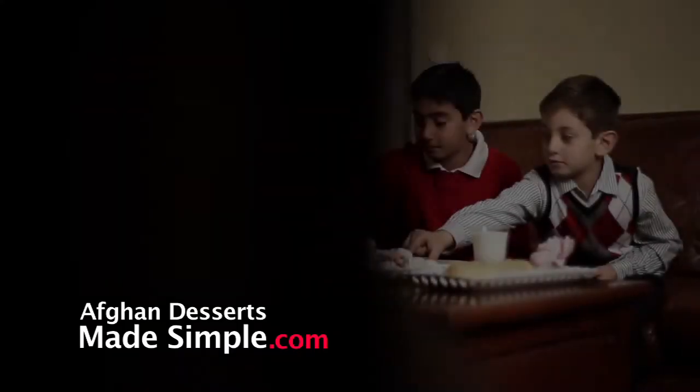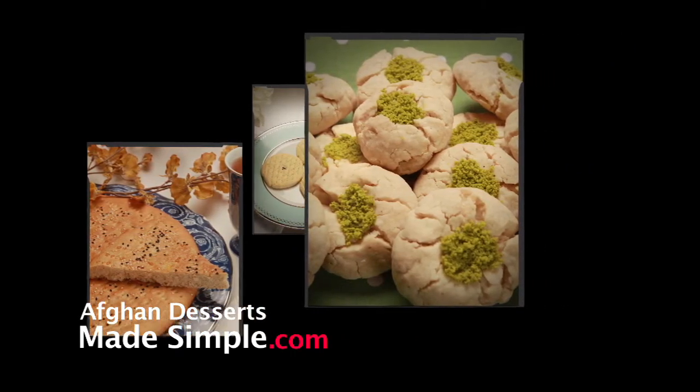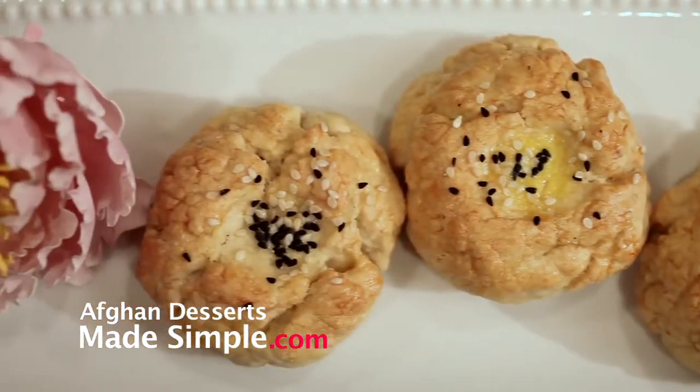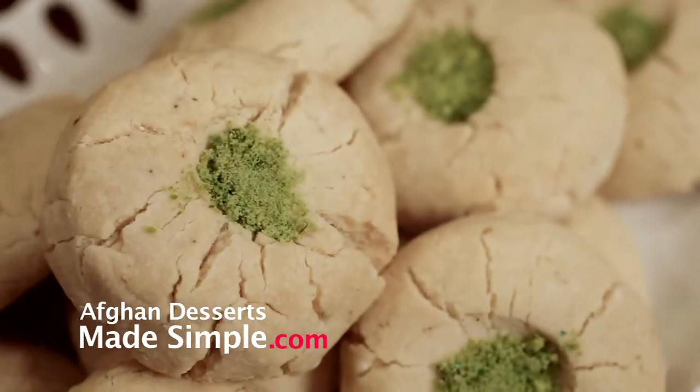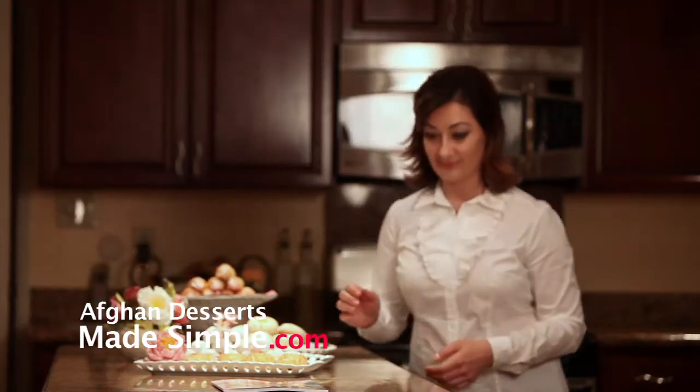Afghan Desserts Made Simple — whether you're an experienced pastry chef or you've never stepped a foot into the kitchen before, Afghan Desserts Made Simple is just for you. It is a modern version of authentic recipes from Afghanistan, with over 20 different delicious recipes for making your favorite desserts.